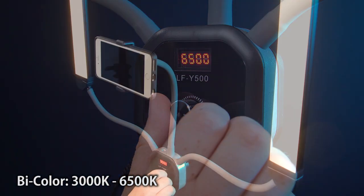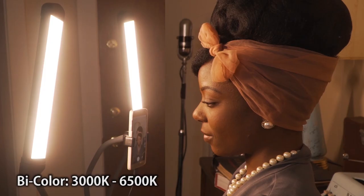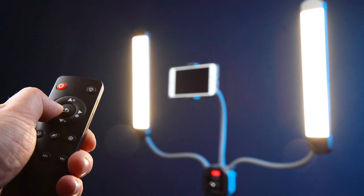Bi-color mode lets you adjust the color temperature of the lights from 3,000 to 6,500K, giving you a warm to cool look or anywhere in between. You can also use the included remote control to adjust the intensity and color of the lights from a distance.